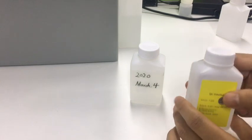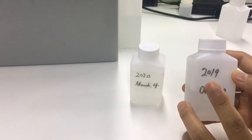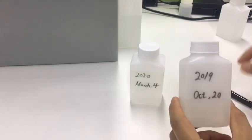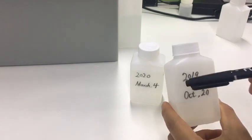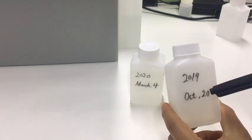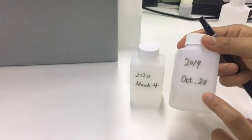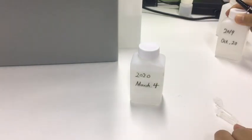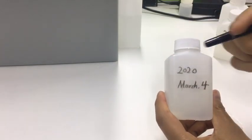But if it is opened, the warranty is one month. So we need to use a pen to note down the open date on the bottle, so it will be obvious for the end users. This one is already invalid, so let's take this one — this is what I opened today.